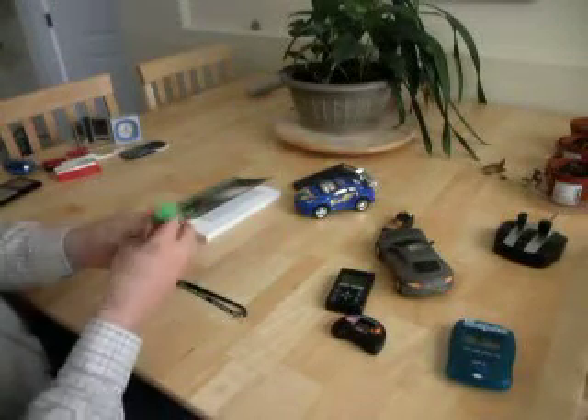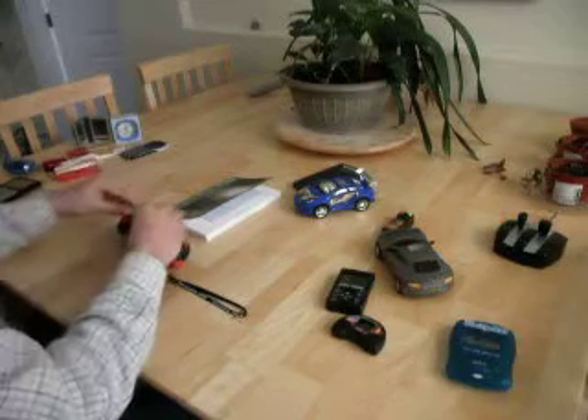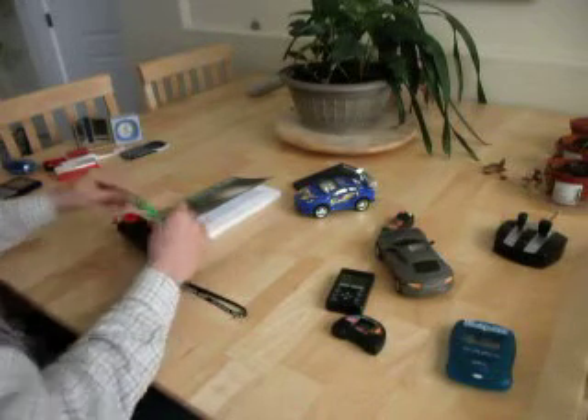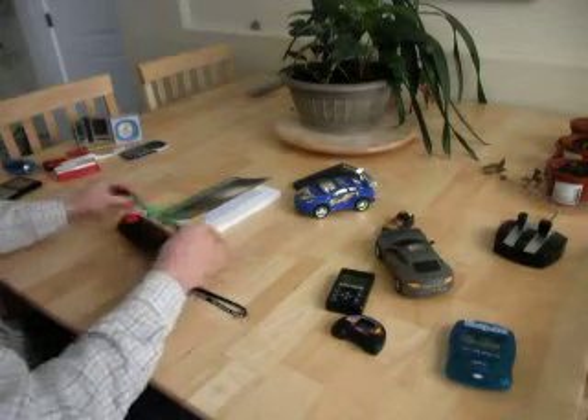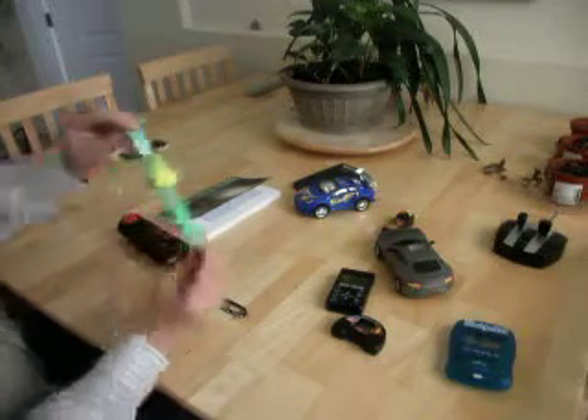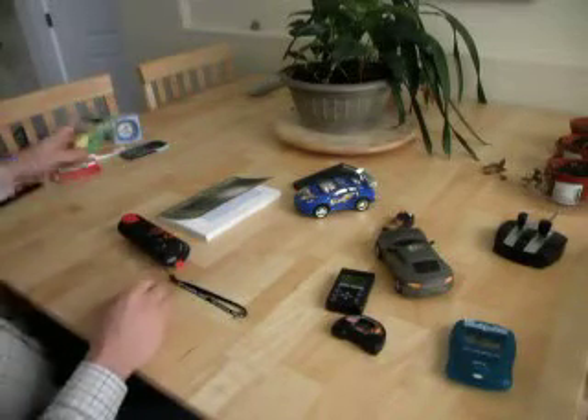So here's a typical child's watch. This is actually pretty good — it doesn't seem to give out any radio waves. Something to be aware of is that some watches do actually give out radio waves.